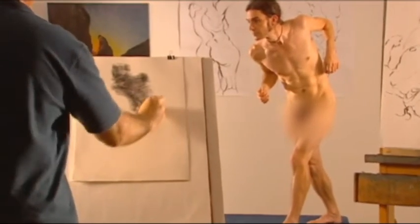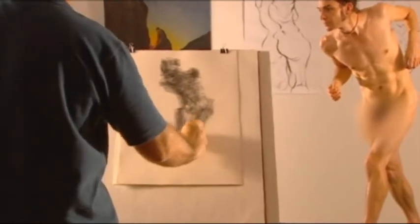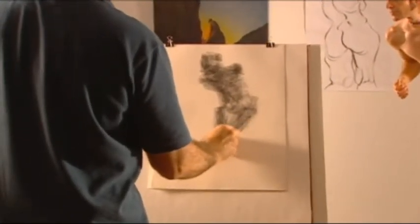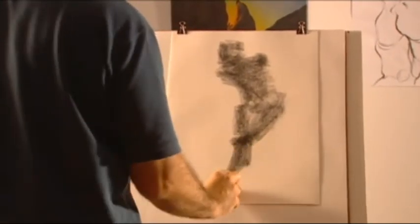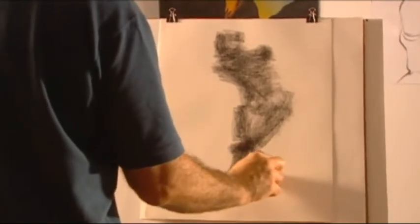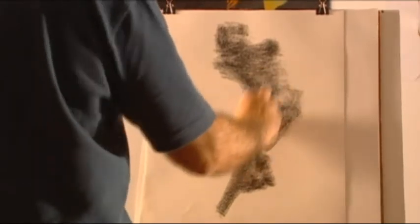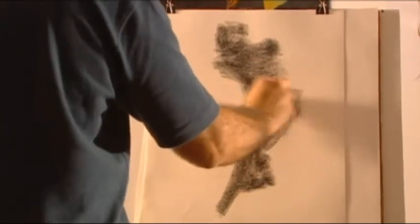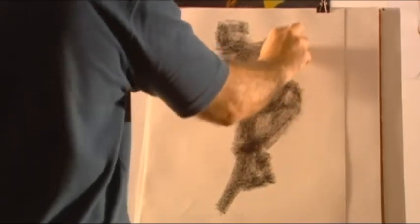The benefits of these blocking in exercises will become even more obvious when you start to paint, since most painting consists of the blocking in of broad color areas. The small details in a painting usually go on last, after the main shapes have been established. A good way to plan a painting and ease yourself into it is to draw some preliminary small sketches, just blocking in the main shapes.